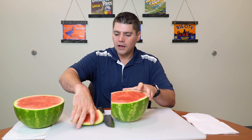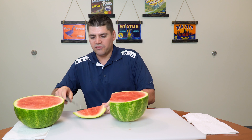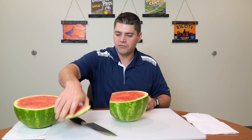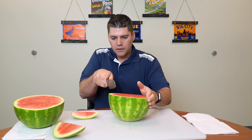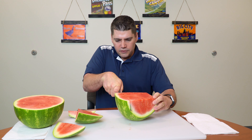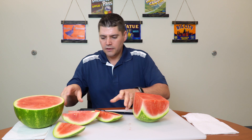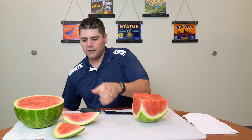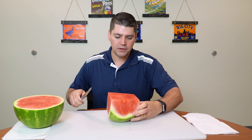Normally I would at home peel that flesh off and put it in a bowl, but for now I'm going to set these aside. I'm cutting off the sides to make a square. These I would set aside and cut off the flesh and put that into a bowl for eating separately.